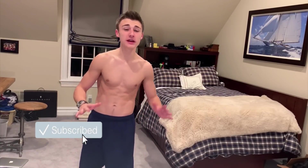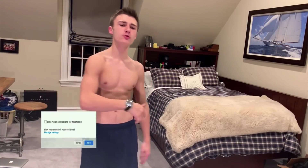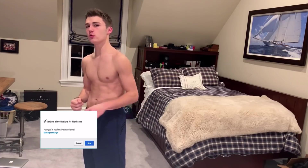Hello, GoFitness here, back with another YouTube video. Today in this video, I'm going to be telling you how you can get arms in two weeks.